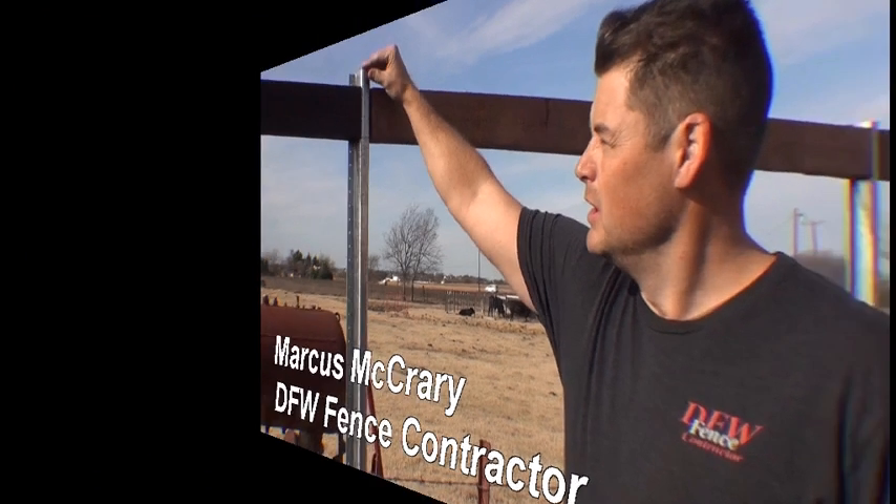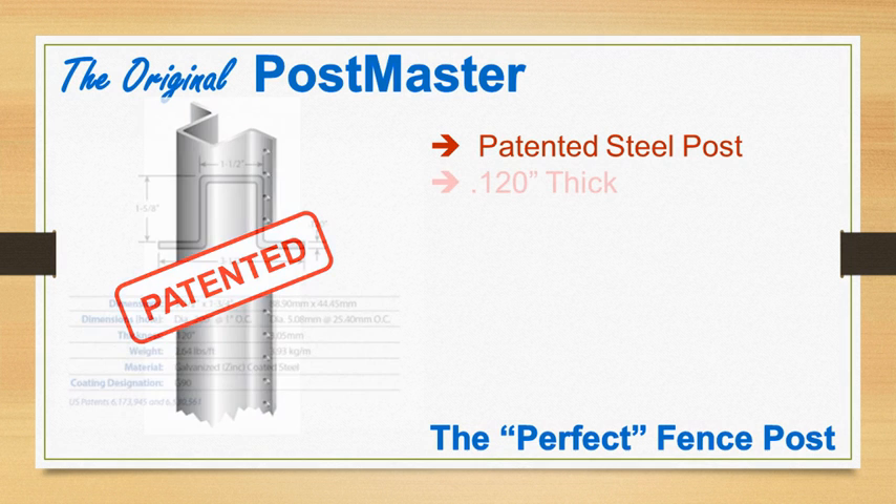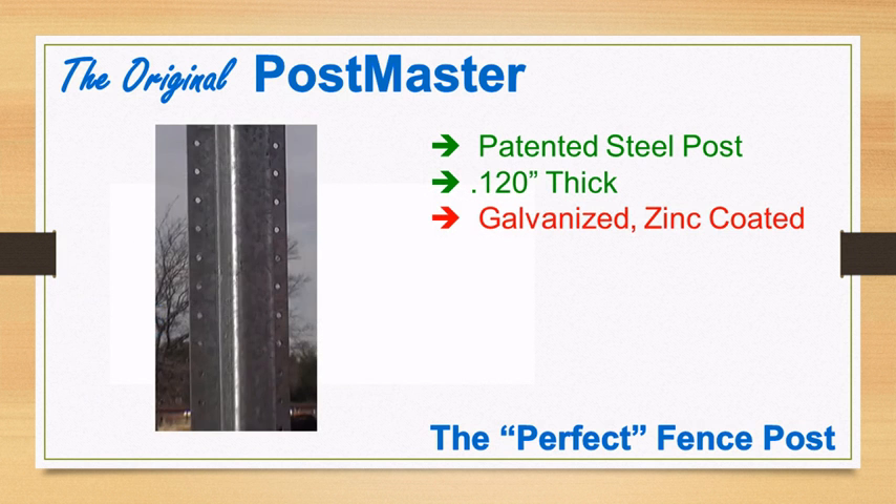First of all, what is Postmaster? Postmaster is a Master Halko patented steel post. It is made of steel that is 12 one-hundredths of an inch thick. Postmaster is galvanized and coated with zinc for maximum longevity.